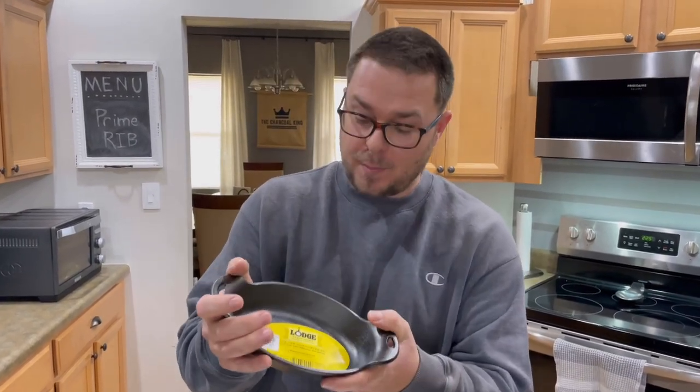Hey guys, welcome to Truckle King. I got these brand new cast iron bad boys — we're going to season them up and show you how to do that. We're going to talk about the oils, what to use and what not to use.